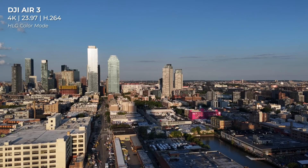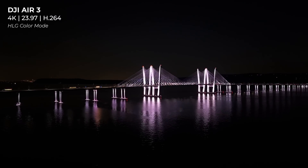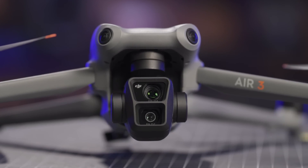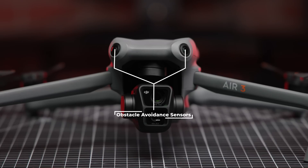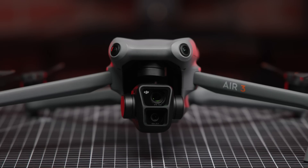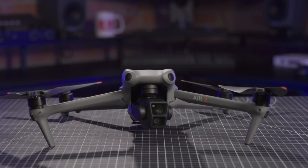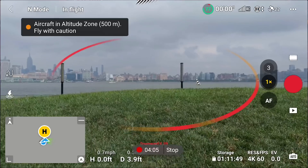People considering their first drone often take the approach of buying the least expensive one possible to learn, then upgrading later. However, I typically urge people to consider that higher end drones have advanced safety features you won't find on lower end drones. The Air 3 is a shining example of this, featuring an omnidirectional obstacle sensing system. It accomplishes this with a binocular vision system supplemented by an infrared sensor at the bottom of the aircraft. The Air 3 can completely avoid obstacles using DJI's latest avoidance technology, APAS 5.0. So flying a higher end drone is actually far safer than flying a low end one without obstacle avoidance.